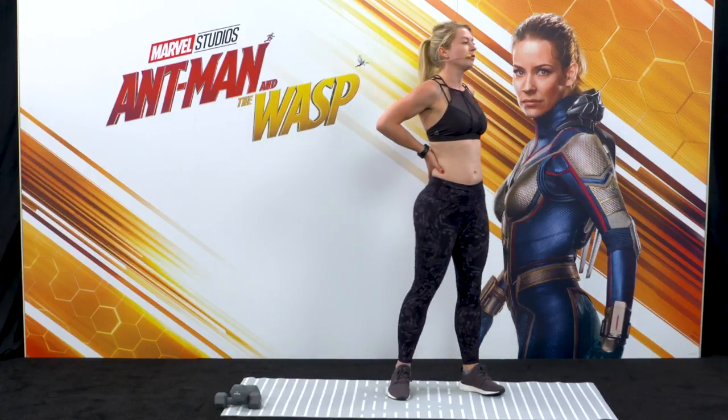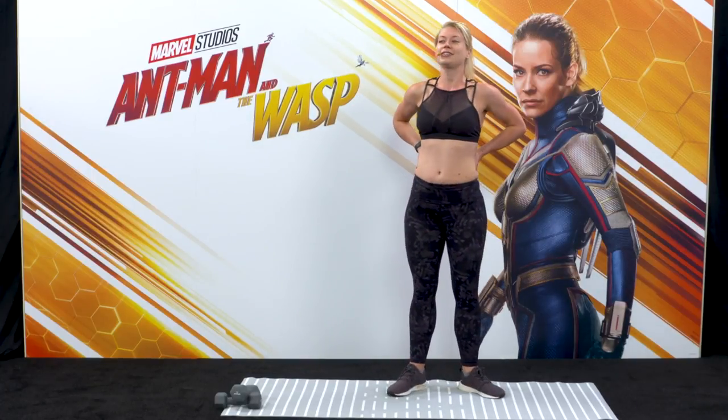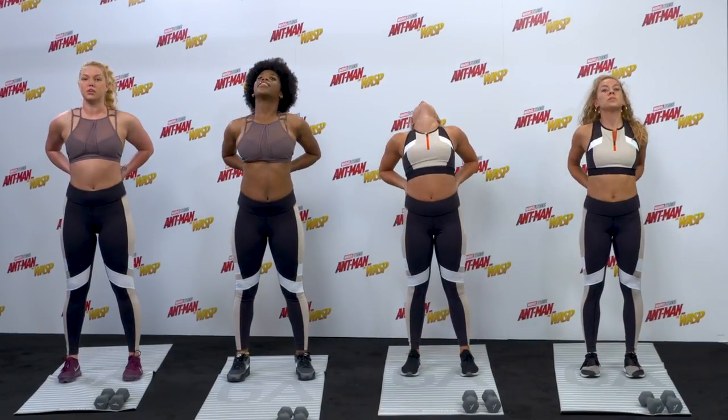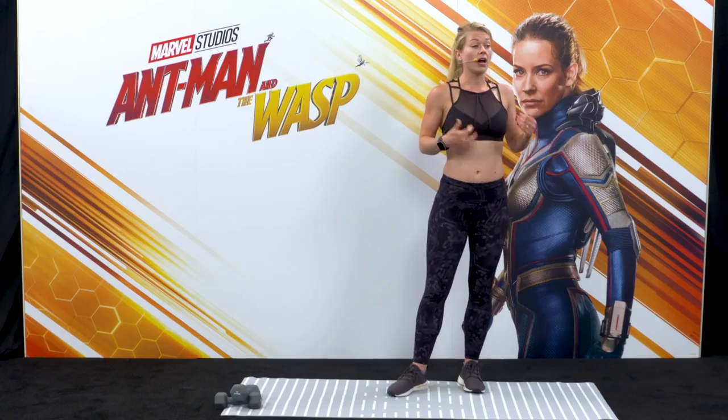If you feel pain, ease off slightly. Final three — look back even further, relax your jaw. Four, two, one — and slowly come back to standing.